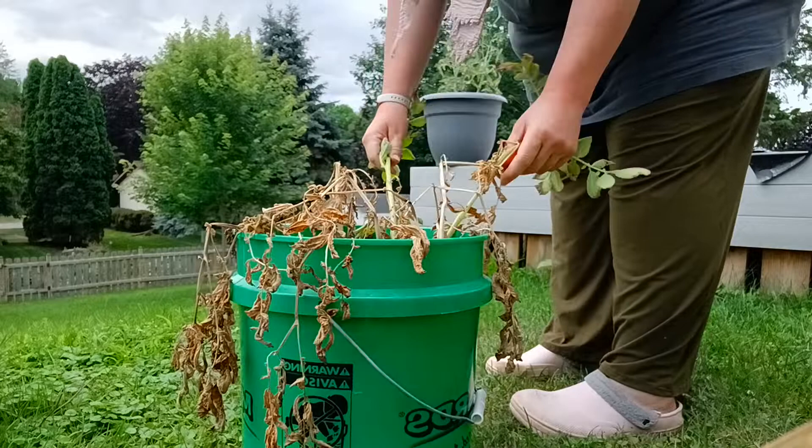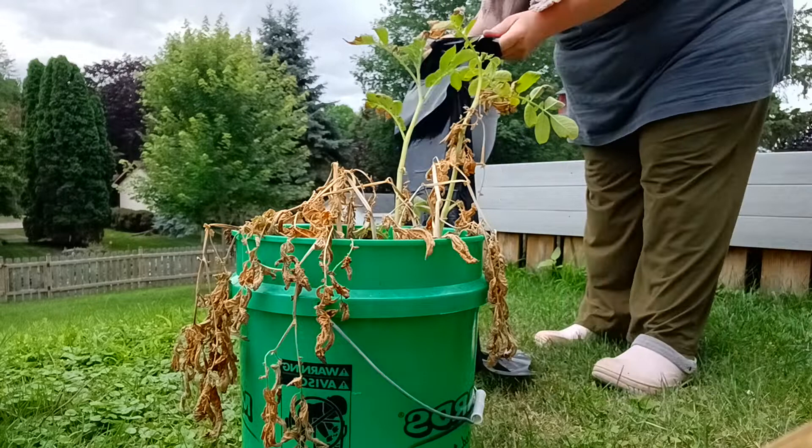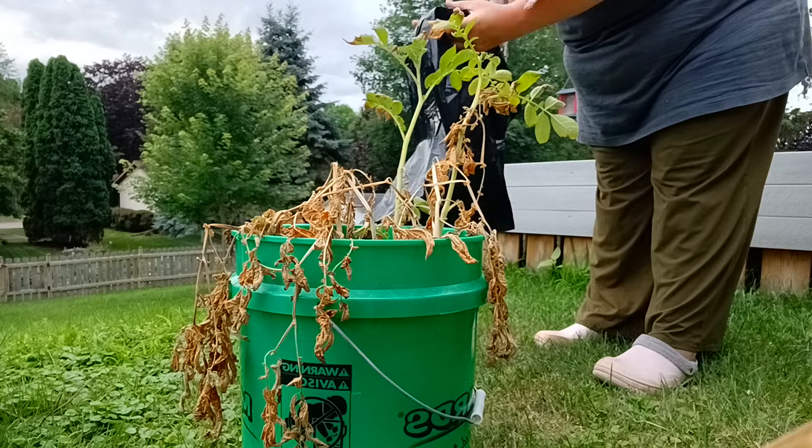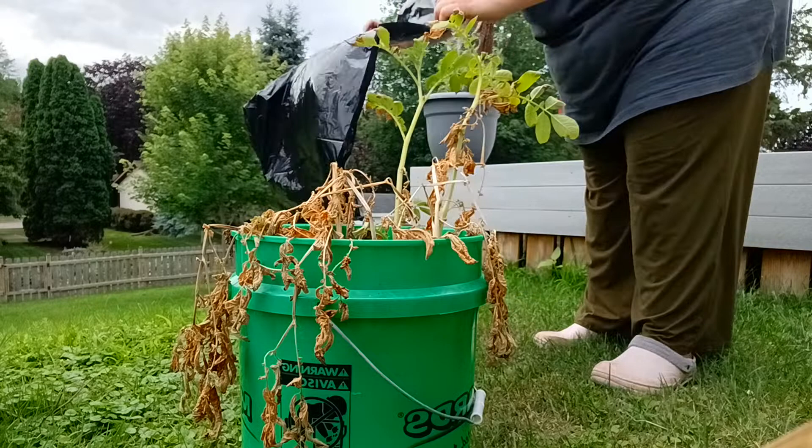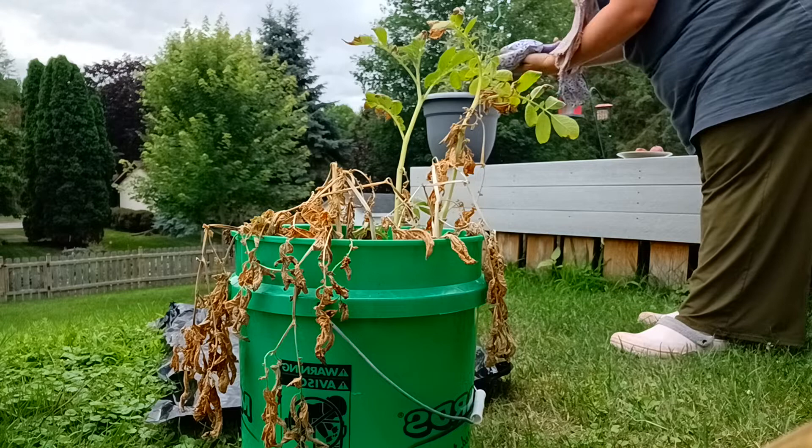Hello, it's time to harvest my potatoes. They're pretty much dead. I planted Yukon Gold. It's only the middle of July here in Wisconsin, and I'm hoping I can put some baby reds in here that are ready to go in.